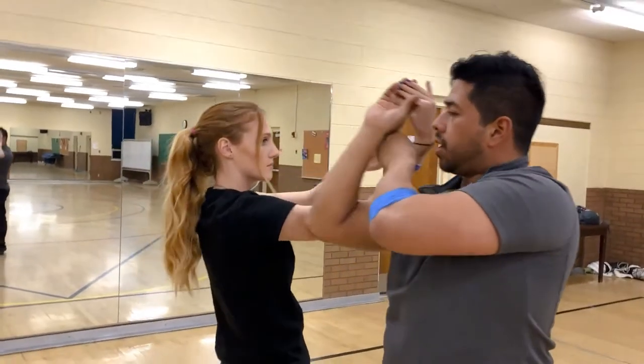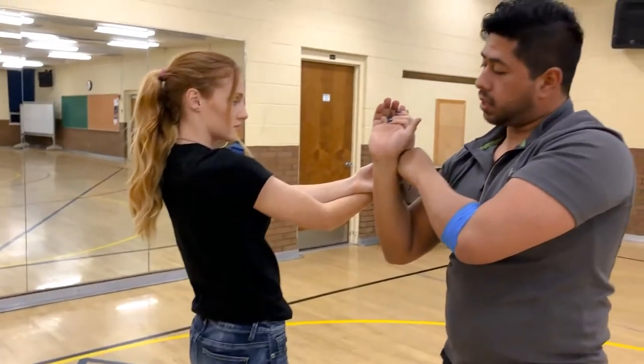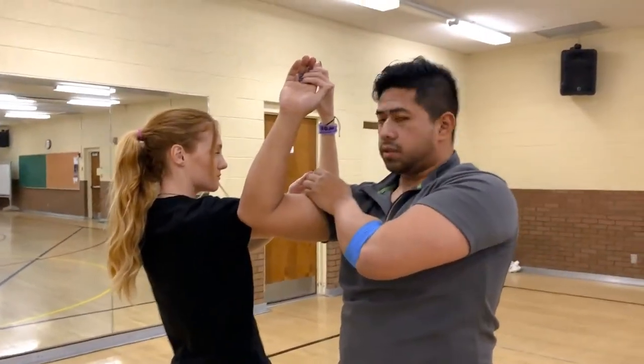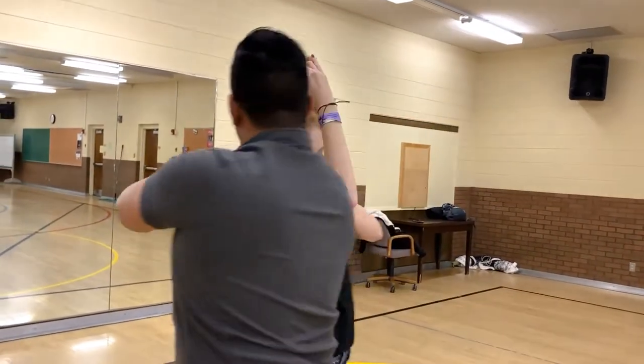Now from here, a lot of times people get stuck. Same thing as last time — bring your elbow to the girl's shoulder, but this time it's going to be on the right-hand side. From here, take little steps and walk around.